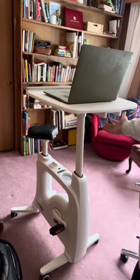Hey everybody, this is Cam from Big Head Films coming to you — well, not really live because this is recorded — with a video review of my FlexiSpot bike desk.